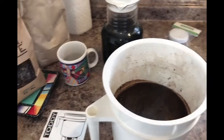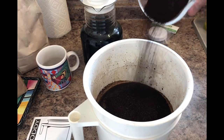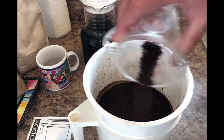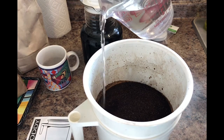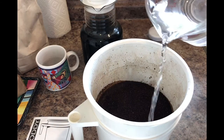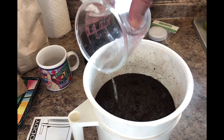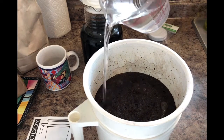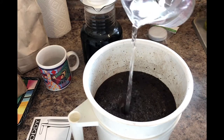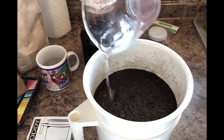Alexa, set a timer for five minutes. Alright, it's been five minutes so we're going to add our next six ounces, followed up by three cups of water poured in a circle. I'll be more disciplined this time — second cup.